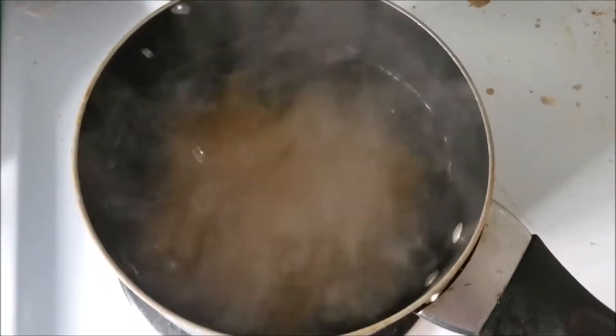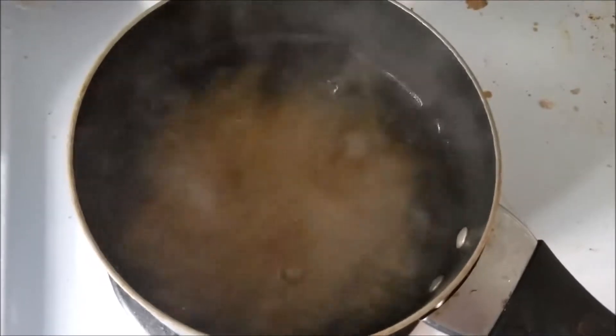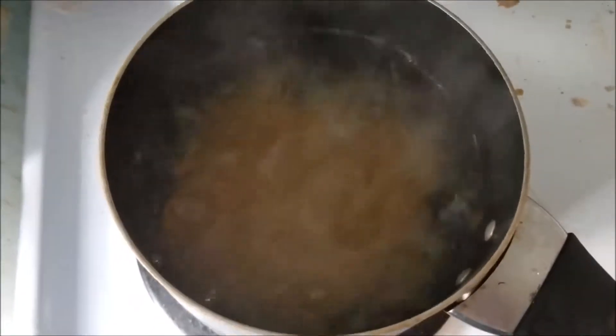While I was waiting for the water to boil I looked it up, and hummus is actually good for you. It has protein and fiber and a couple vitamins that you need, so that's nice.